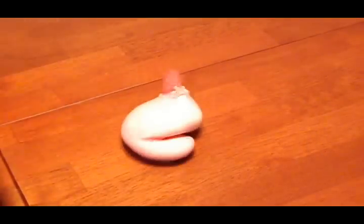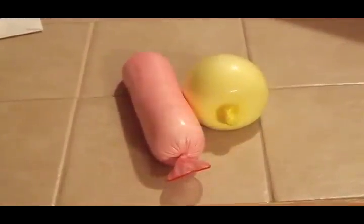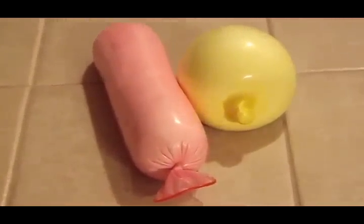Plus, since it's made out of latex, it'll be more durable than a balloon stress ball. You can make them in many shapes, sizes, and colors, so try it out for yourself and have fun.